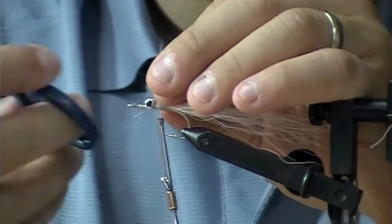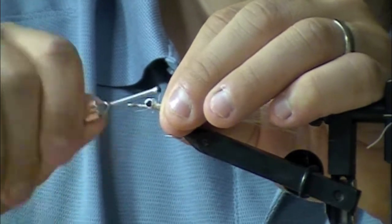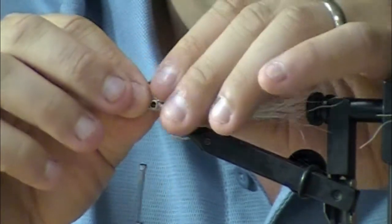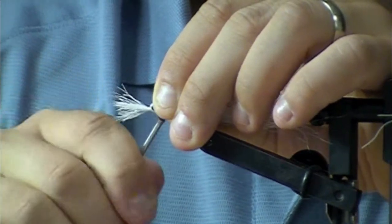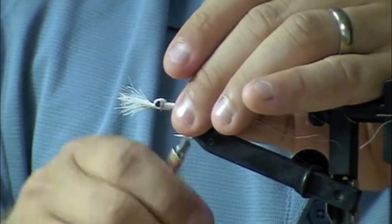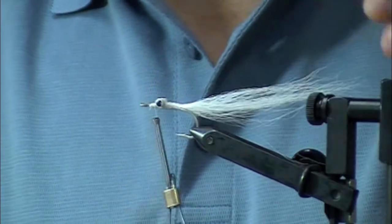Trim it off — so this is your extension here. Then you're going to tie in the traditional Klauser white over the eyes and wrap it over towards the front. Lay it down over top, another hank and tie it down, forming that traditional Klauser look. Take it back to form up the body and crisscross back over, then back to the nose and trim it back. There's your Klauser belly of the baitfish.